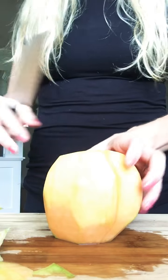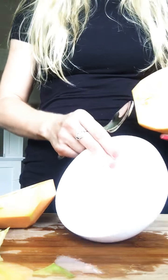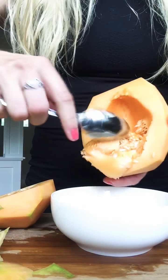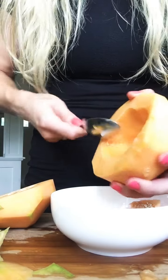I'm going to cut it in half. What I usually do is scoop out the seeds over my garbage can, but I'll scoop them into this bowl. Just take a spoon and scoop out all the seeds — makes for easy cleanup.